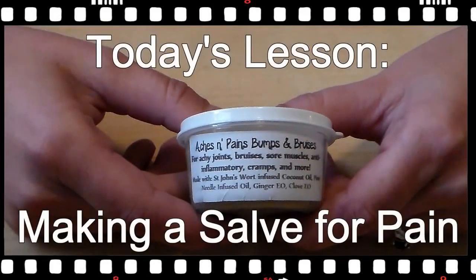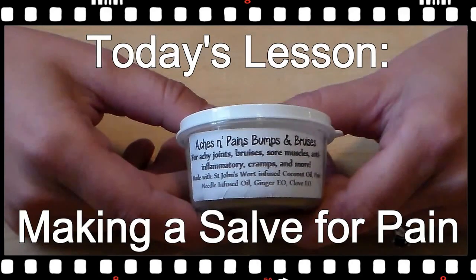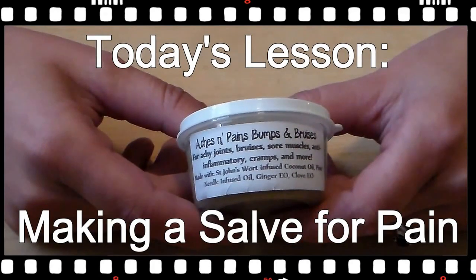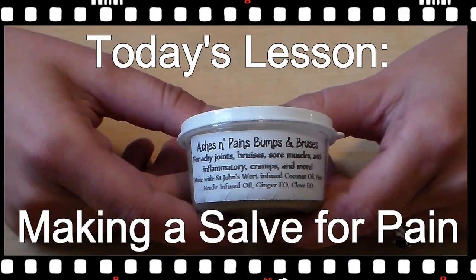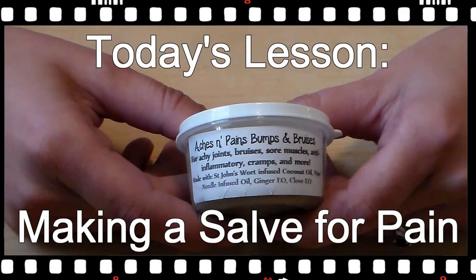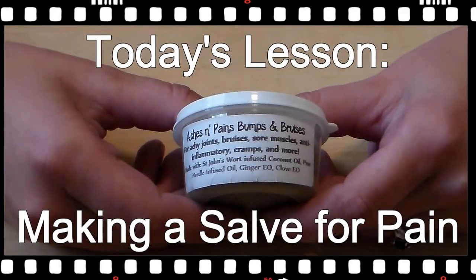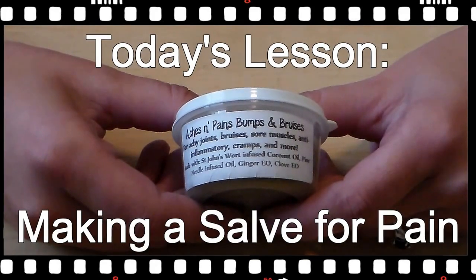Today I'm going to teach you how to make my famous aches and pains, bumps and bruises salve. It works great for any kind of internal wound or pain, including arthritis, injuries, achy joints, bruises, sore muscles, anti-inflammatory cramps, and more.